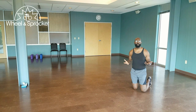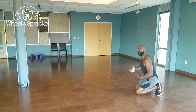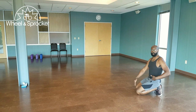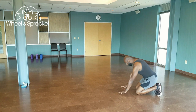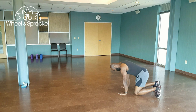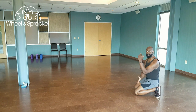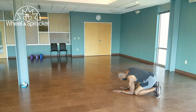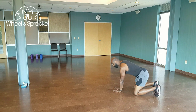This movement is called the beast crawl. Everybody's beast crawl is a little bit different because of your torso length, your leg length, and your arm length. To get into position, you place your feet hip width apart, tuck those toes under. You're going to bring your elbows down to the knees. Hands are going to be flat. Now you're going to press up into the air and pick your knees up off of the ground.